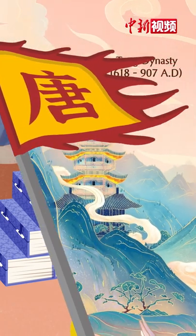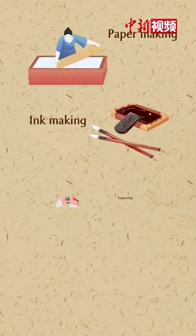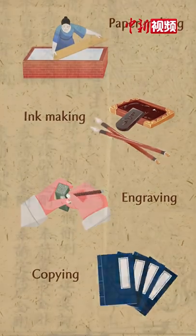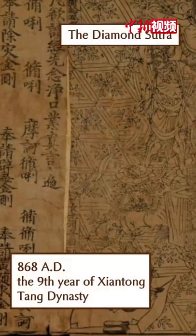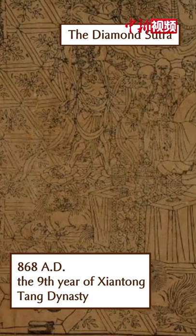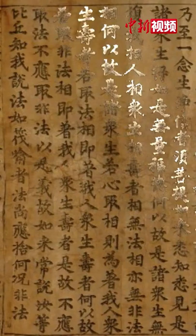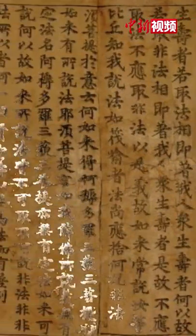Oud Block Printing originated in the Tang Dynasty. It integrated paper making, ink making, engraving, and copying. The earliest dated Oud Block Print revealed detailed carving, heavy and dignified graphics, demonstrating the high level of printing technology.